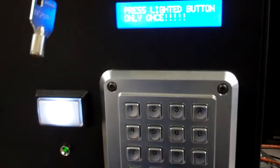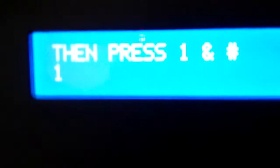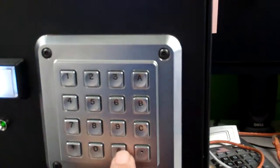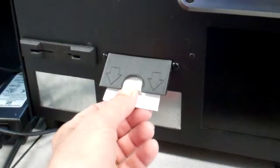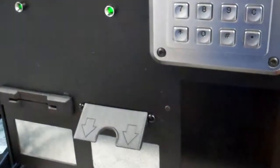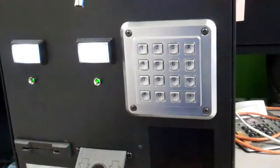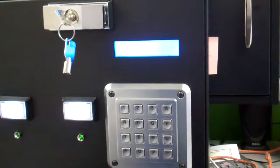To operate the machine for ticketing, all you have to do is press the button which puts a prompt on the screen telling you to press number one and the pound button, and then it'll print out a ticket. It's very quick — for transportation, food services, or parking it's one, two, three and it's done.